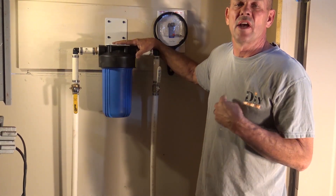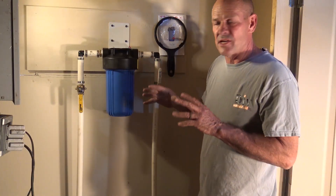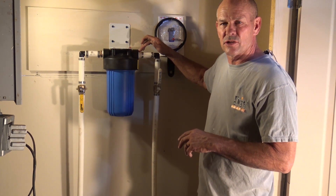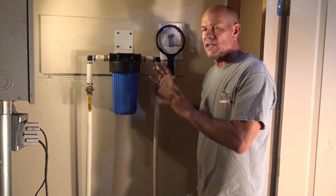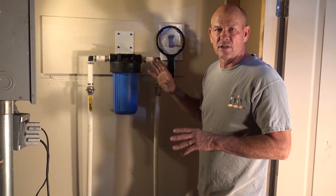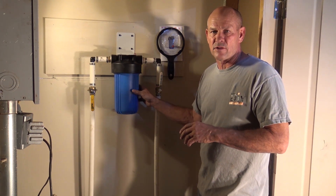Here we have our 1045 Simpure water filter housing. Simpure sent us this housing to try out. In my opinion, this is a great quality filter housing. It has brass inserts on the input and the output to make sure you have a good solid attachment. Everything is solid, nice and thick. The sump and the system is all food grade quality, so you don't have to worry about any contaminants getting into your water system from the housing itself.